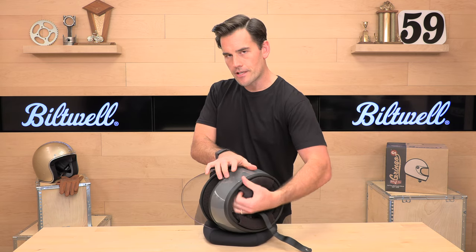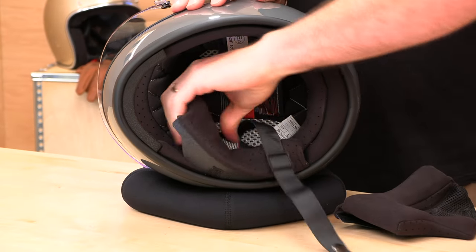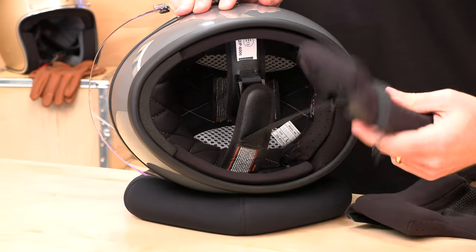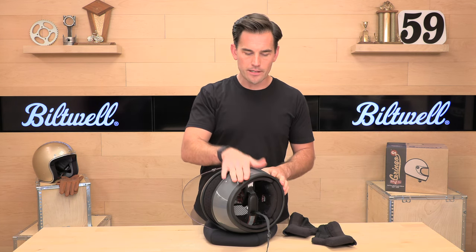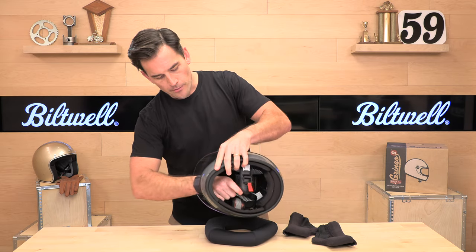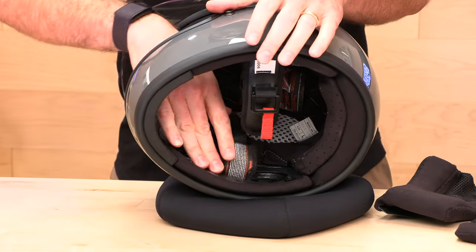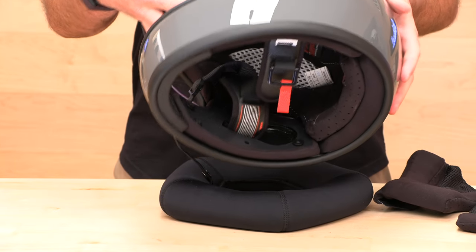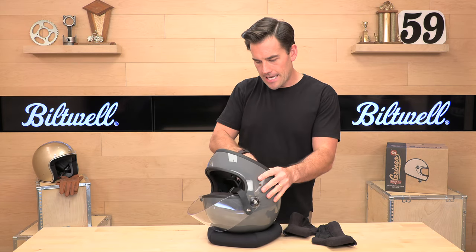Something pretty nifty for a vintage helmet is that they do have speaker pockets behind the cheek pads, so this is comm system compatible — you can run whatever unit you have. You can use adhesive or even fit a clamp on the left side depending on how you want to mount it. Another thing that's just nice is that every part of this helmet is finished; it's not exposed raw EPS material. They finished every part of this thing, and it just looks quality as you take it apart.